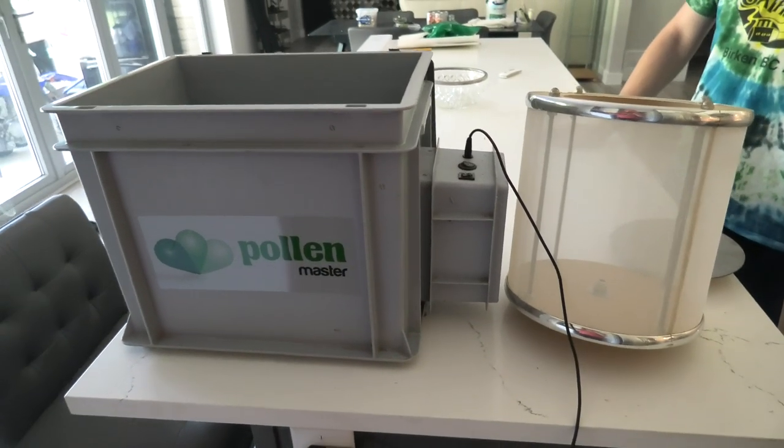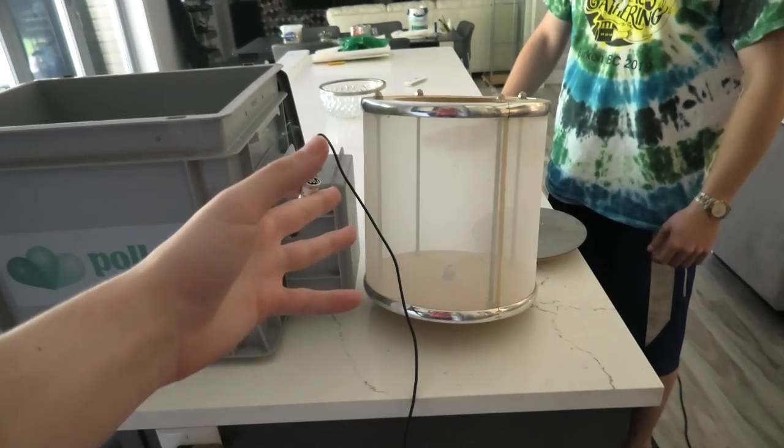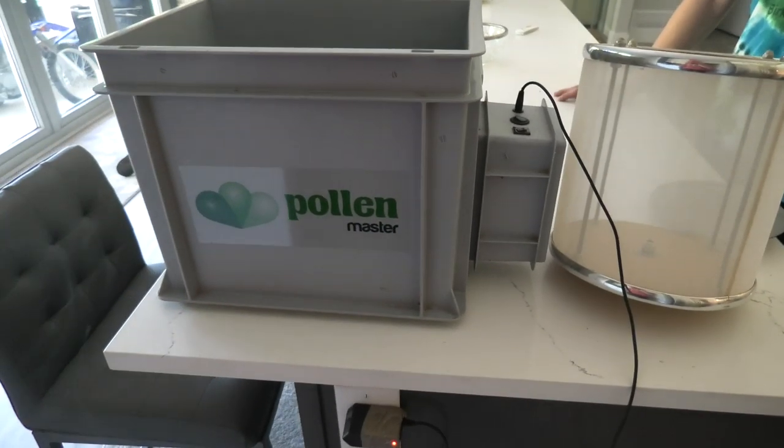So we're gonna go out there and start doing this hash. I'm gonna have another hash video and it's just gonna be pretty much just the hash video itself — that will be coming sometime soon. This is just gonna be Russian Stomper hash. The machine we're gonna be using is called the Pollen Master — it's pretty much just a tumbling sifter. Let's do it.